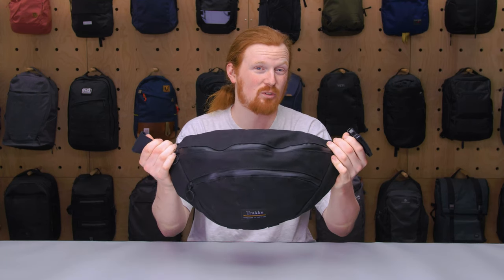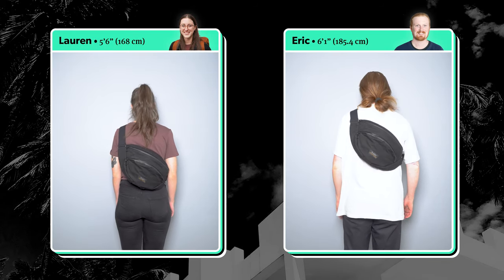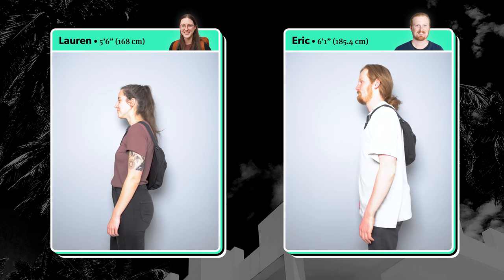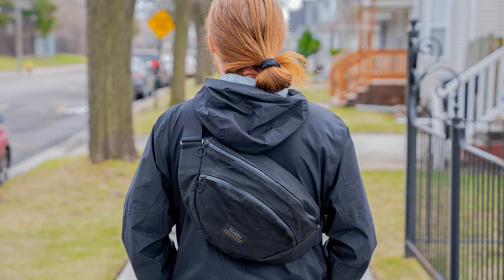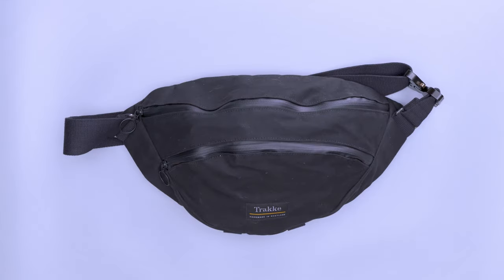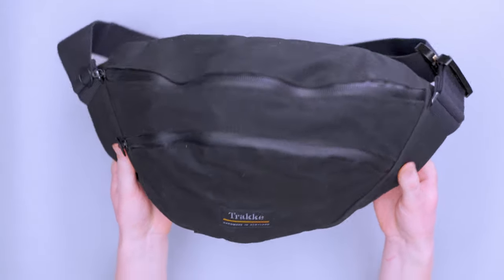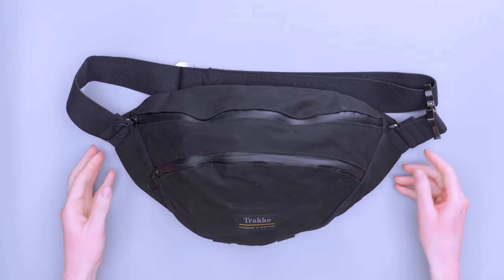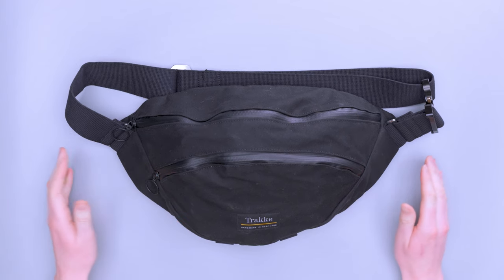This is Eric from Pack Hacker and today we're going to be taking a look at the Track Largo Sling, which I've been testing for the past two weeks. Let's dive in. Starting out looking at the exterior of this thing, you can see that we've got a pretty hefty sized sling here. It's the Track Largo Sling, and Largo actually comes from the Scots Gaelic word for hillside.